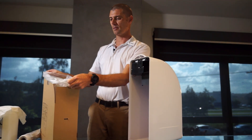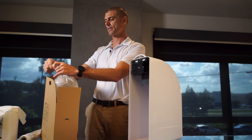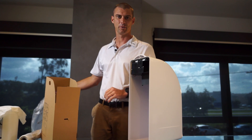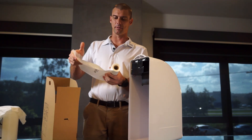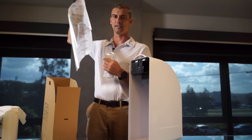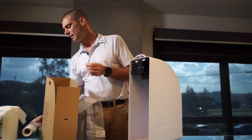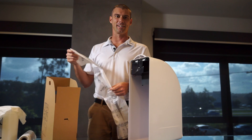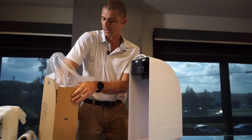Grab the bag, tie a knot, and then put it into another bag which could be inside a plastic bin. Then grab a replacement bin liner — these are opaque plastic so you can see if anything has made its way through the bag, like a sharp or anything like that. These bags also have a fragrance built into them so they smell really nice. Just put it in like a normal bin liner.